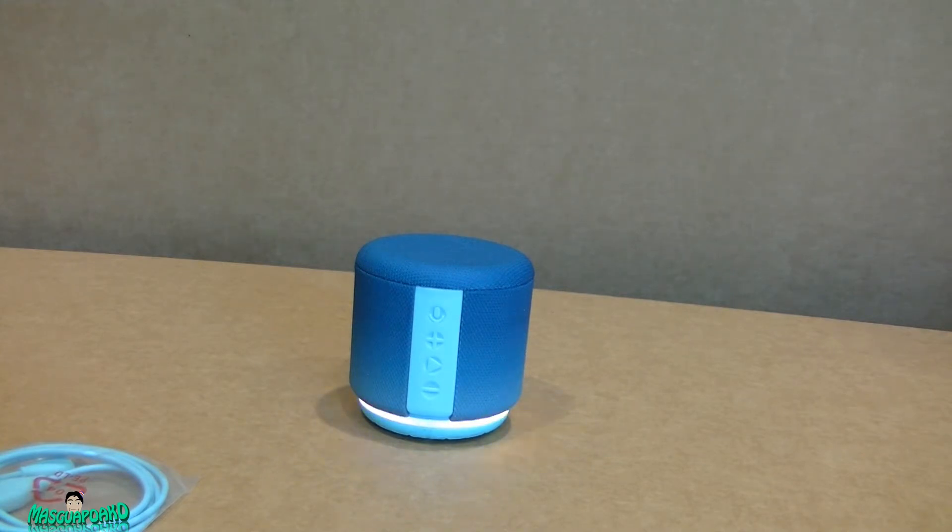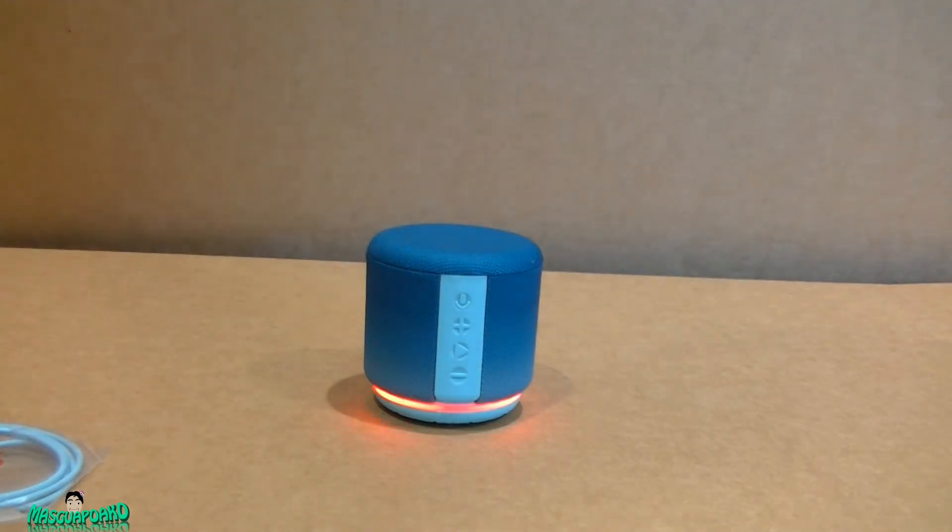I'm still trying to connect this to my regular Alexa app but it won't let me. I have to use the Fabric app to talk to it. You can do announcements and play music so far as I know. It's pretty limited as far as Alexa goes — you can ask questions but that's about it.